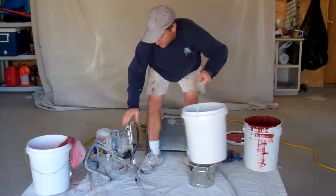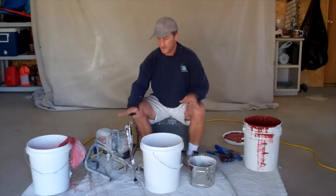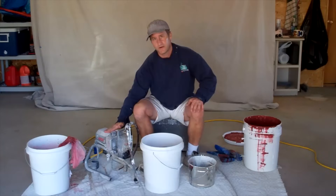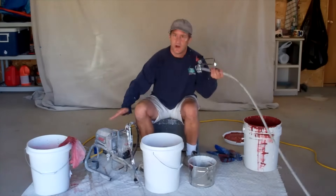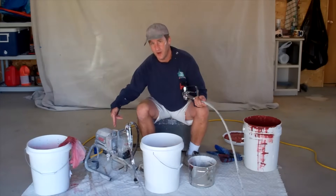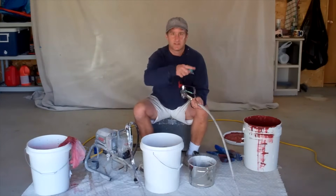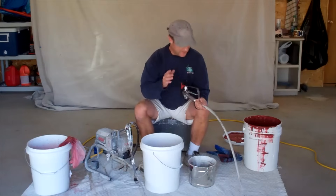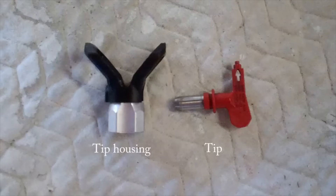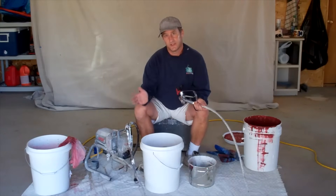Move the paint bucket over in front of the sprayer. What I've got in here right now is just water from the last time I used it, so there's water in the pump and in the line. What I'm going to do is first prime the pump by cycling paint through it, then cycle paint through the line, then install my tip housing and tip, and then I'll be ready to go. It's really that simple.